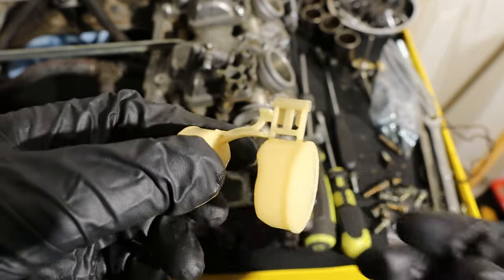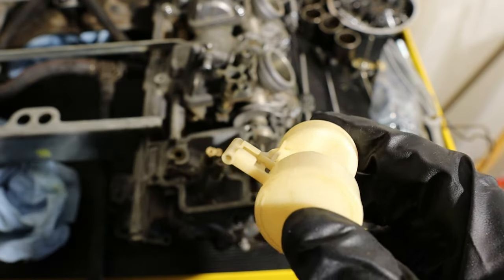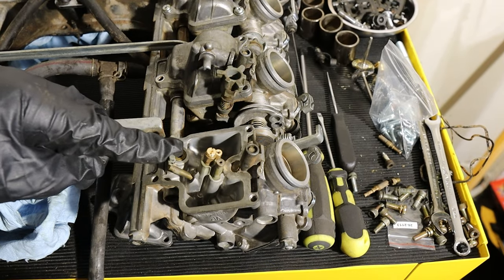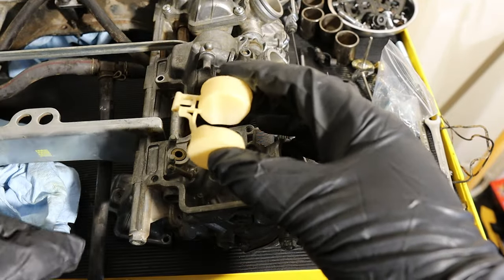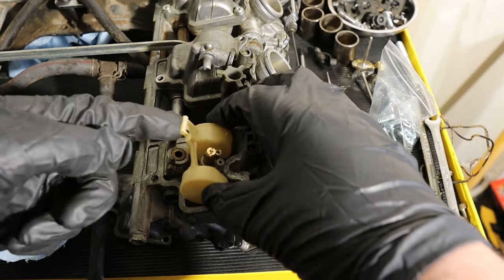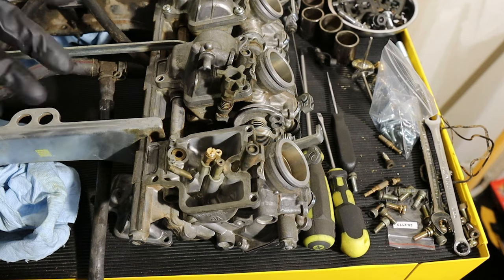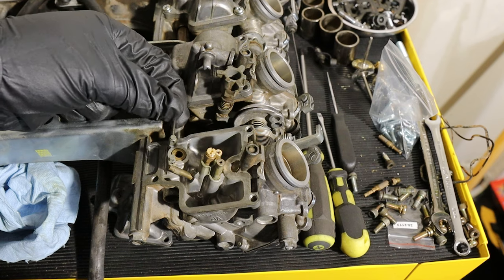This is your float. This float goes into a needle here, and that needle is what opens and closes your fuel flow through this fitting. Basically when you're low on fuel the float drops down and allows fuel in through the channel. When you're full on fuel, that pushes the float up and seals off your fuel channel. This is upside down currently, so keep that in mind.